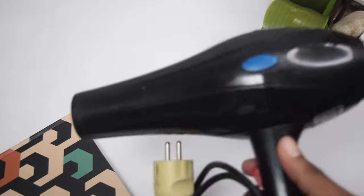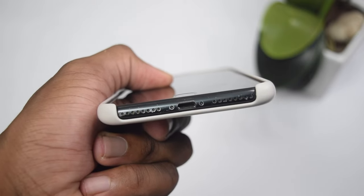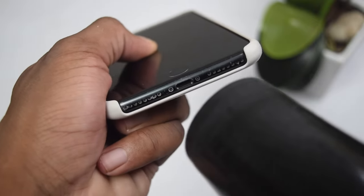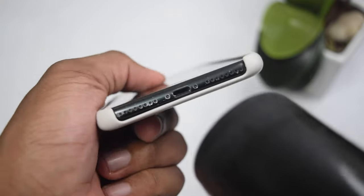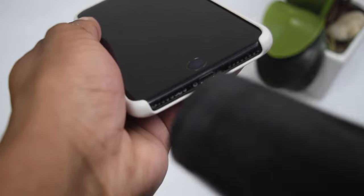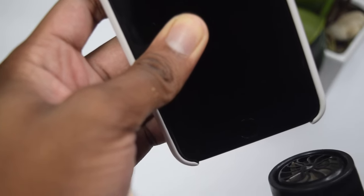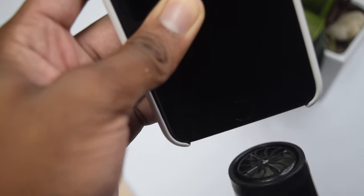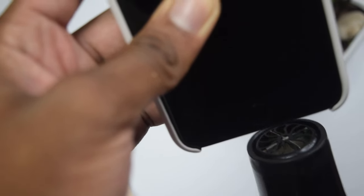Once your phone is off, you're going to need a hair dryer. Turn it on and put the speed to minimum — make sure it's on minimum. Dry your charging port with the hair dryer for five minutes. Do not go past five minutes. Keep moving the hair dryer in circles over the charging port. In the last minute, dry your phone in an upward position so that all moisture can slide out of the charging port downwards.